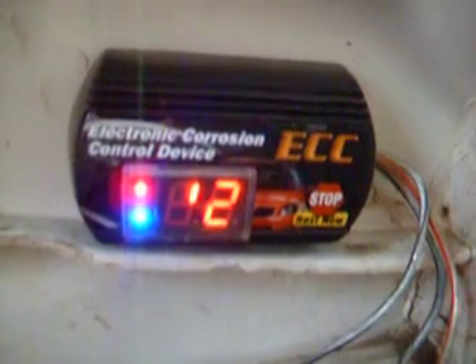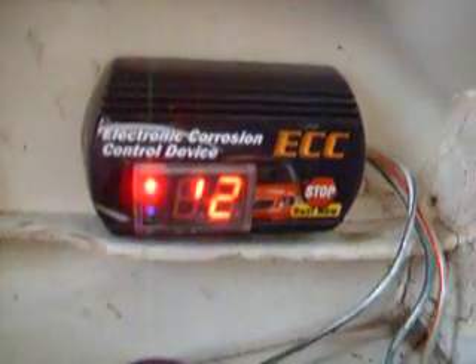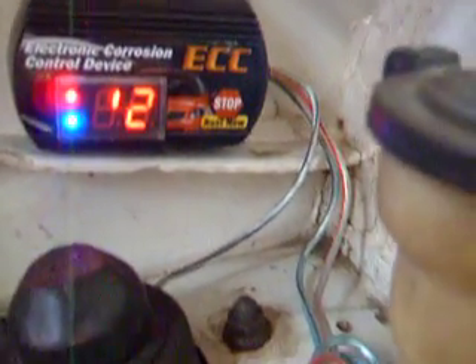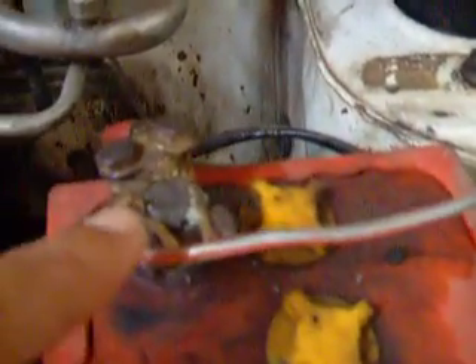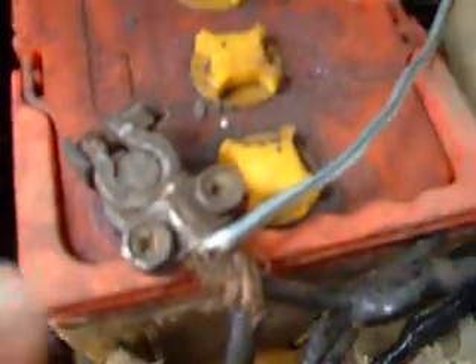This is the electronic rust protection device. It has one pad, one wire for positive, and one wire for negative.